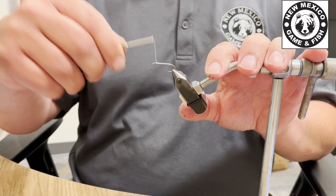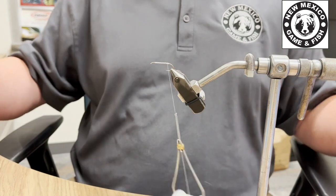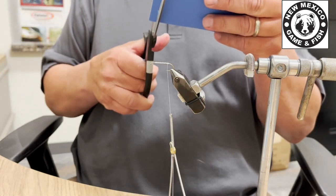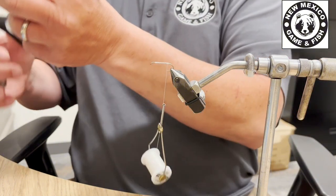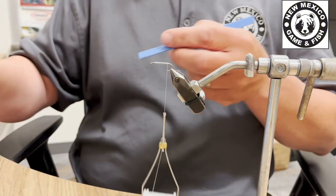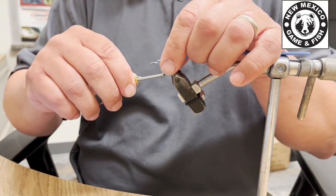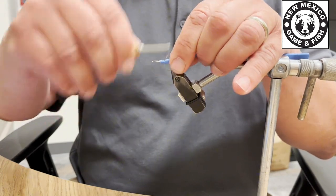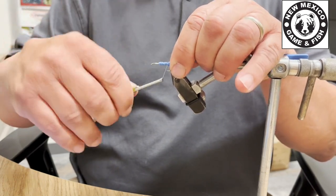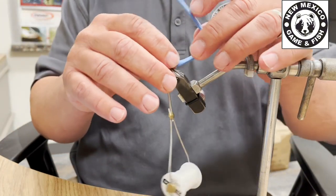I'm just going to wrap it up and down a couple of times. Next, I'm going to take my piece of foam and cut a nice long strip, because dragonflies have really long bodies. I'm going to take this foam and tie it right onto my hook and really lock it down. That looks pretty good — I want it nice and tight so this fly doesn't fall apart when I'm fishing.